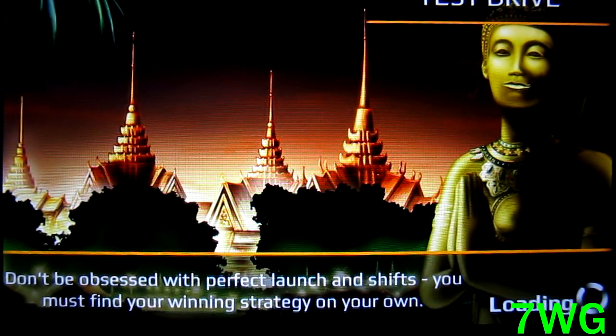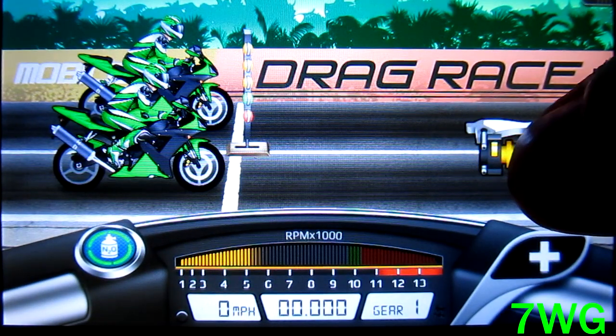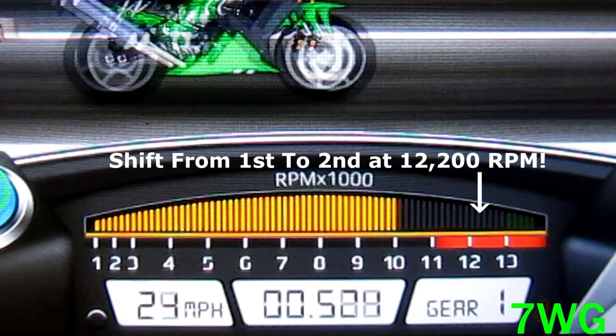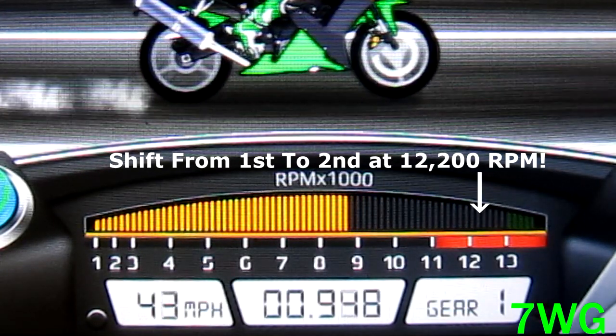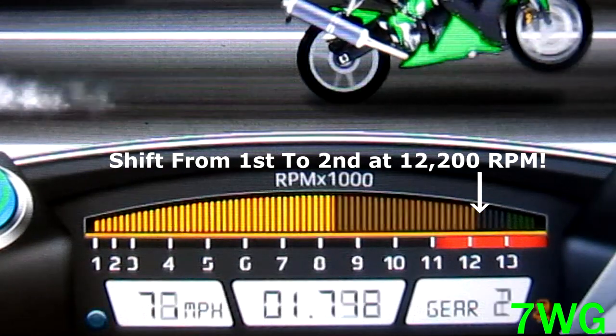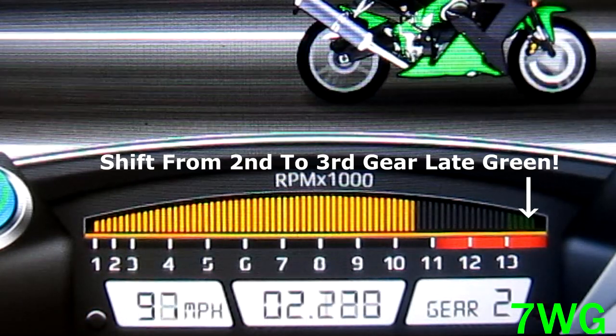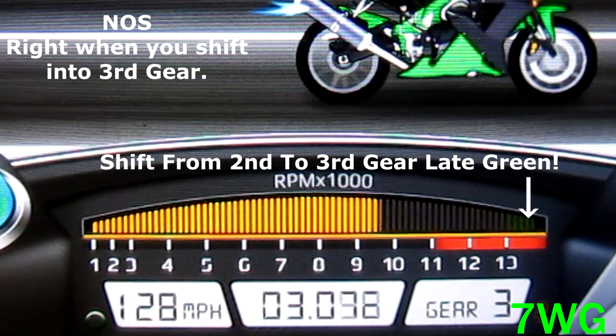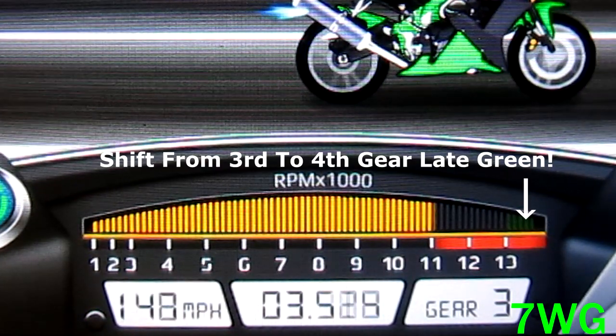Now for how you're going to race this bike. For the launch, you want to hold down the accelerator and not release. From first to second, you want to shift at 12,200 RPM. Then from second to third, you want to shift late green, and you also want to hit NOS right when you hit third gear. Then just keep shifting late green.